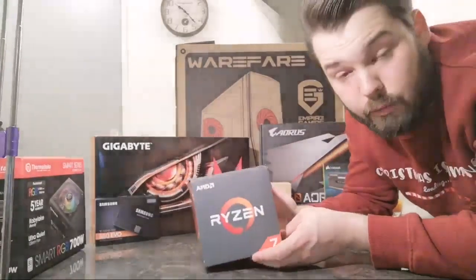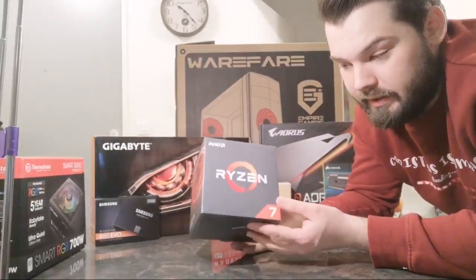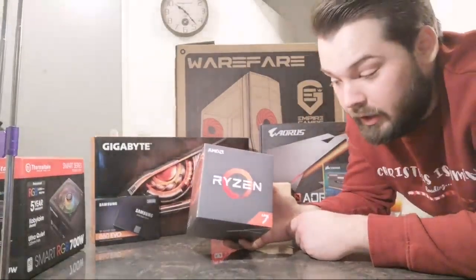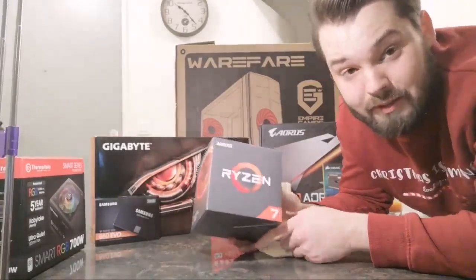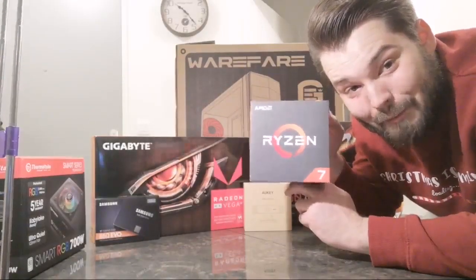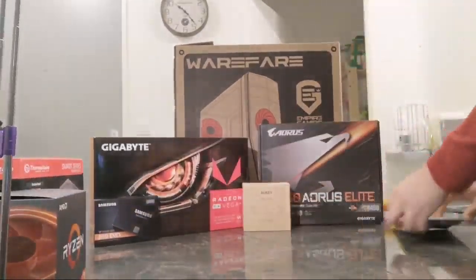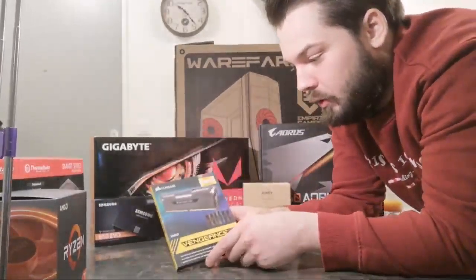It took me a couple months to get everything together financially, and I feel like an AMD system is worth it. The Ryzen 7 2700x is really not bad — with the tests I've done I'm not disappointed at all. I'd compare it between an i7 and an i9, but i9 prices are just ridiculous. For a budget build, the Ryzen 7 2700x is the one.